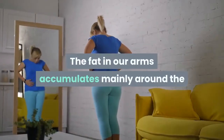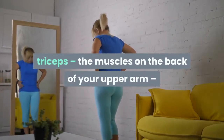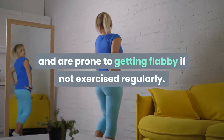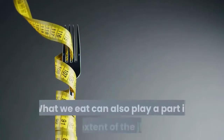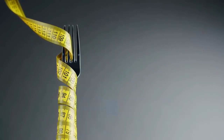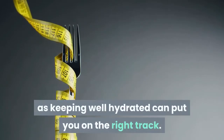The fat in our arms accumulates mainly around the triceps, the muscles on the back of your upper arm, and are prone to getting flabby if not exercised regularly. What we eat can also play a part in the extent of the jiggle, so eating a good healthy balanced diet as well as keeping well hydrated can put you on the right track.